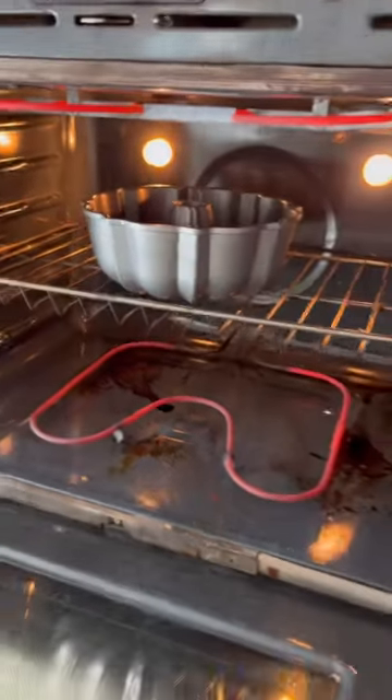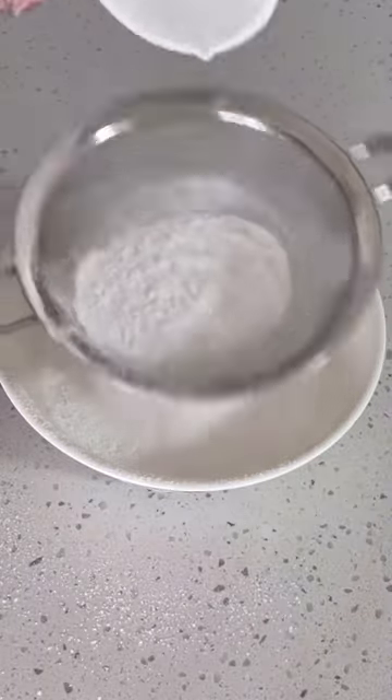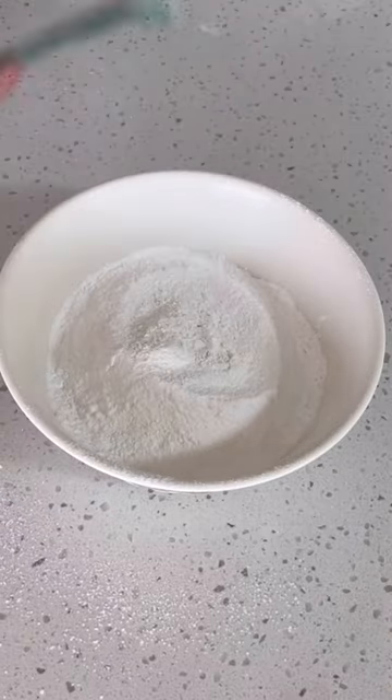Preheat oven to 350 with the empty cake mold. For the dry ingredients, I'm going to sieve the tapioca starch, rice flour, and baking soda together in a bowl. There's going to be a lot of sieving in this video so bear with me because it will be all worth it in the end.